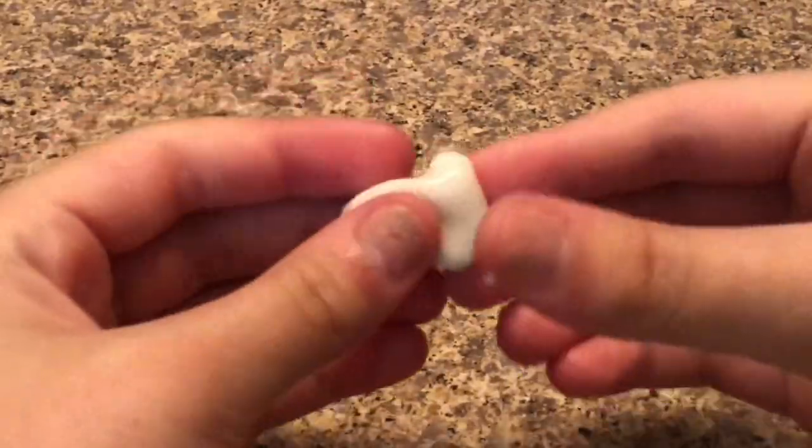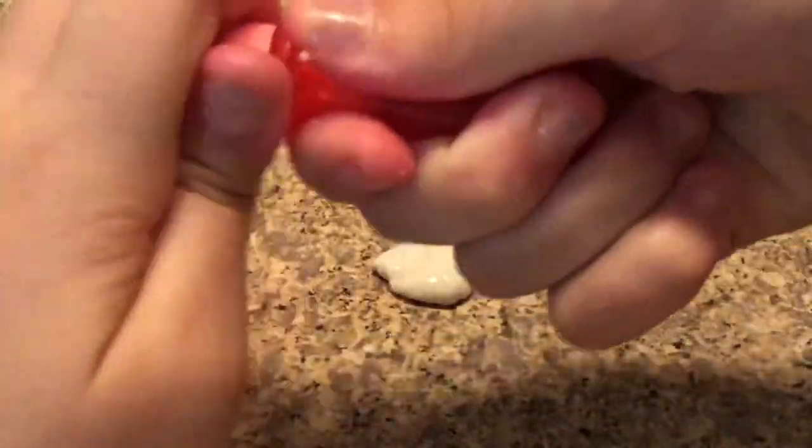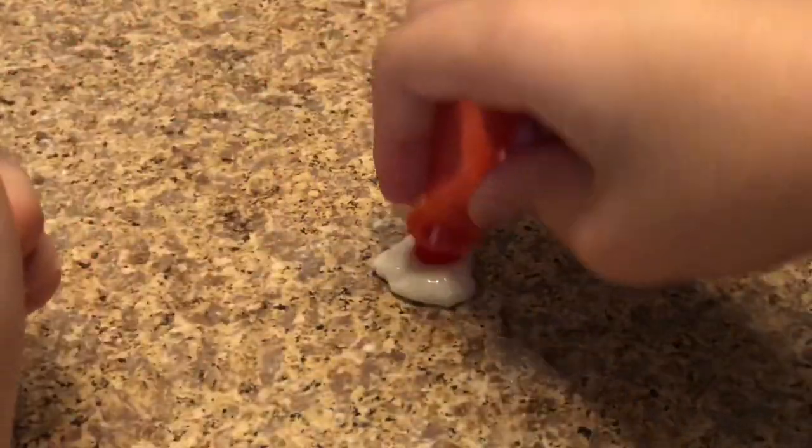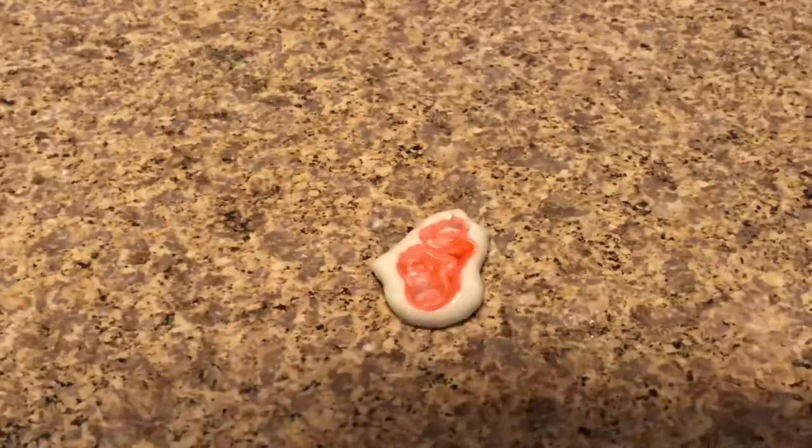Okay, so here it is after adding the shaving cream — it looks a bit bigger. Now I'm going to add some food coloring. I don't really have that much left but I'll just add it like this, as you can see.